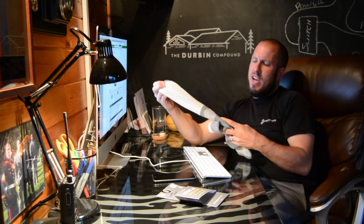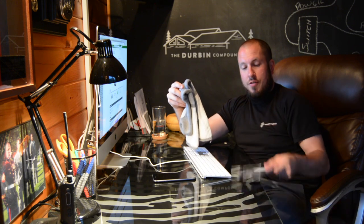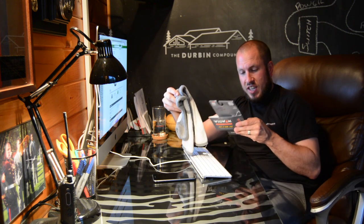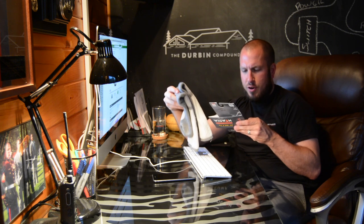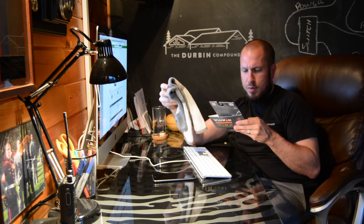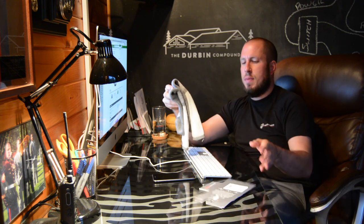One thing I will say is this style of sock from Wigwam does not have any merino wool in it. The exact numbers are: 42% polypropylene, 35% cotton, 21% stretch nylon, 1% stretch polyester, and 1% spandex.